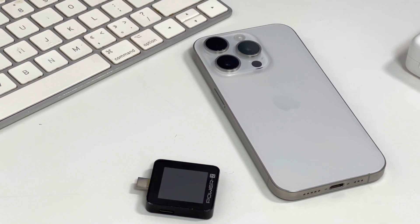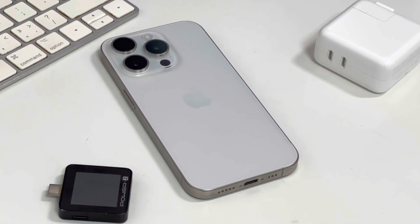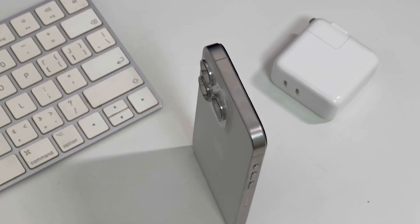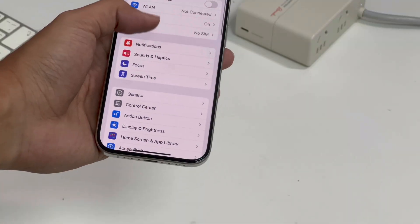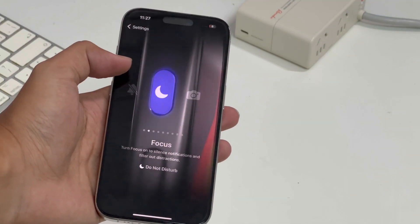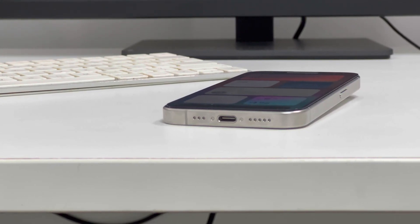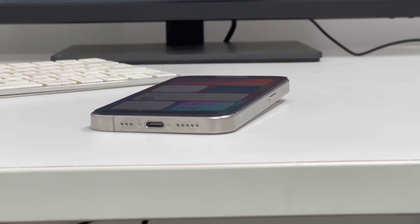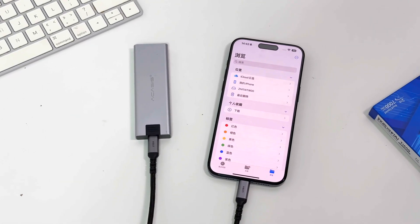The iPhone 15 Pro is just the smaller version of the 15 Pro Max. And because of the titanium, it is the lightest iPhone Pro model so far, only 187g. The traditional mute button on the side has been changed to an action button, which supports custom functions such as focus mode, camera, etc. The USB-C port on the iPhone 15 Pro differs from the base model, supporting USB 3 transfer speeds of up to 10Gbps. So it can be connected to external drives, external network cards, etc.